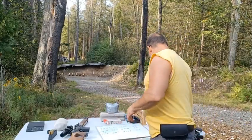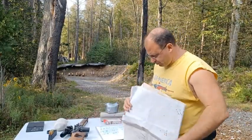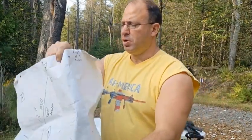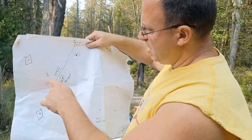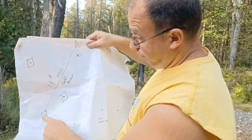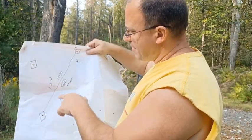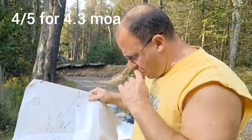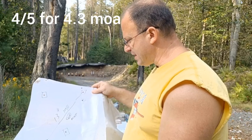So I shot it first at 300 yards, shooting it benched. The group was five shots — that's the one with the square here. One, two, three, four. The fifth one was off the paper somewhere. So four out of five was at 13 inches at 300 yards. I thought that was pretty decent.